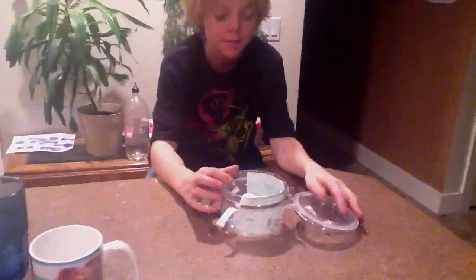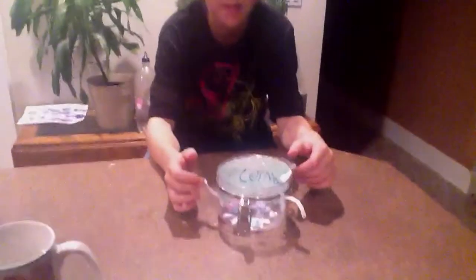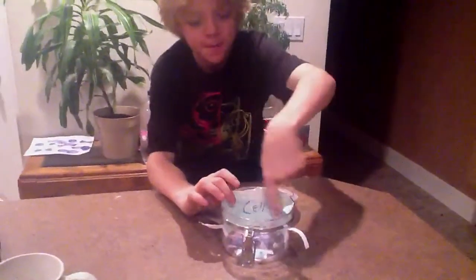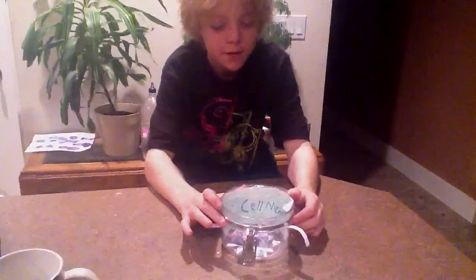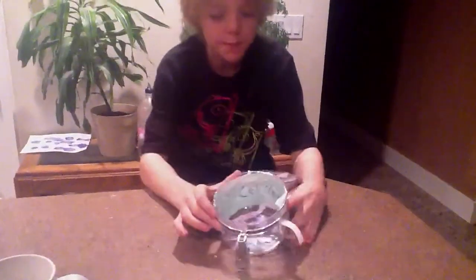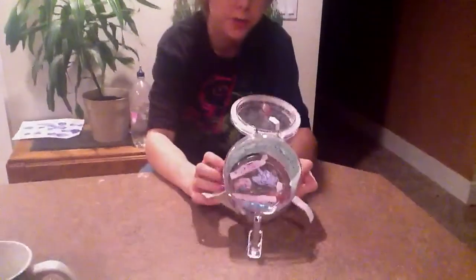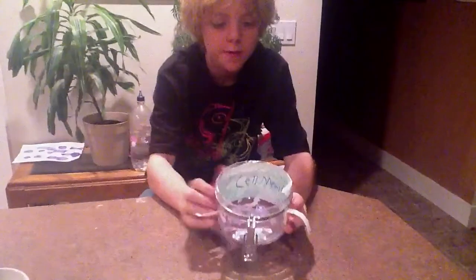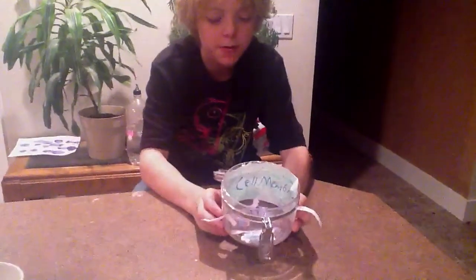On the outside is the cilia. Right here is the cell membrane. The purple right there is the Golgi apparatus. The pink is the nucleus, and inside the blue is the nucleolus.